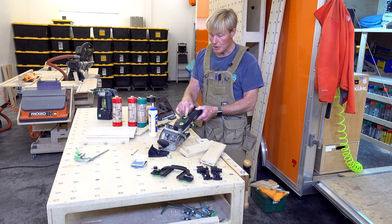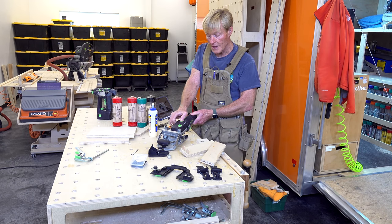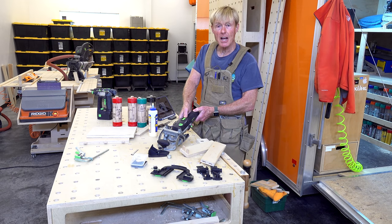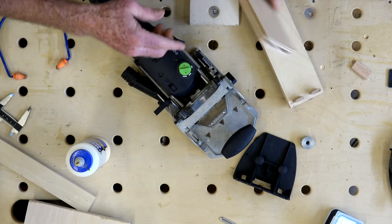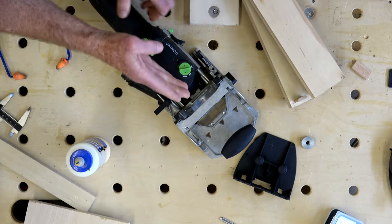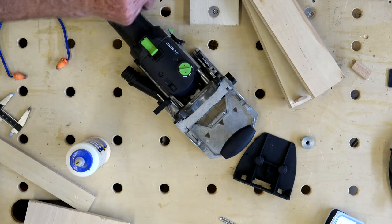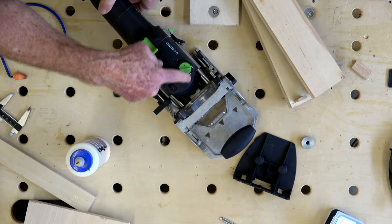The power switch is right in the middle, convenient right where your hand is. Push it forward and it locks on; when you're ready to stop, push down on the back of that lever and it snaps back. The dial to adjust the width of your mortise is a green dial on the top-left of the machine, with three positions: narrow, medium, and widest. To turn this, the motor actually has to be running.